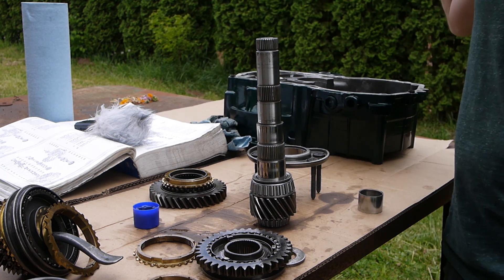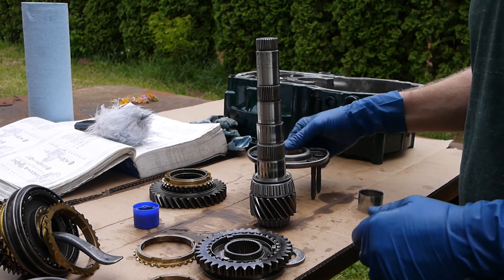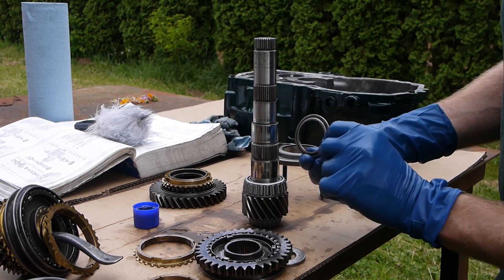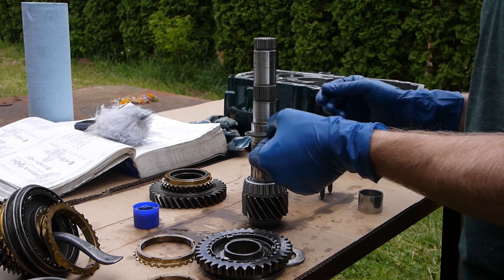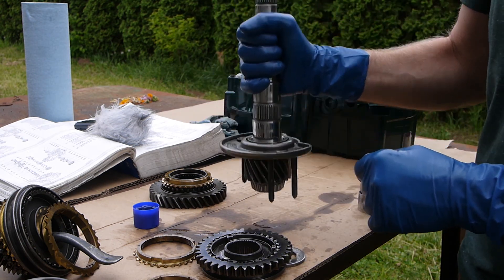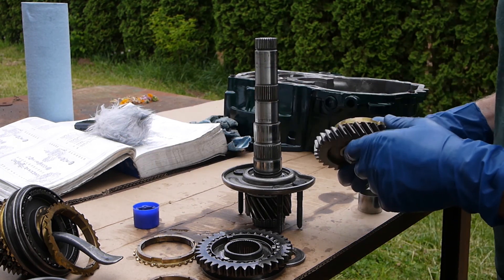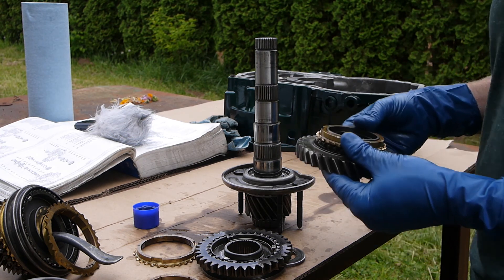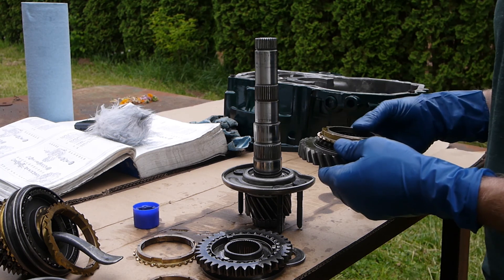Alright, go ahead and start throwing this back together. Output shaft with two new bearings - first thing is this shouldered washer, and the shoulder faces the bearing. Toss that in, this is where the bearing rides. Already cleaned and oiled some of this stuff because this is take three - keep messing up and forgetting where I'm at.